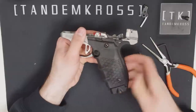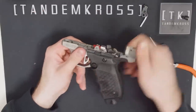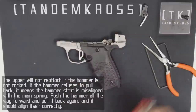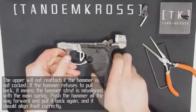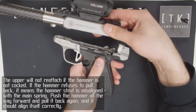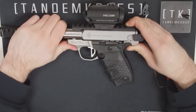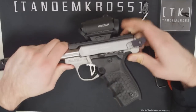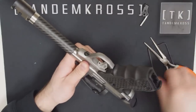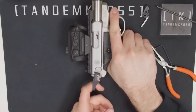Before we put the upper back on, it's a good idea to make sure everything's working as intended — which it seems like it is. Make sure the hammer is cocked. Once your barrel is in place, put the barrel screw back in. And as long as everything still moves as intended, you're done.